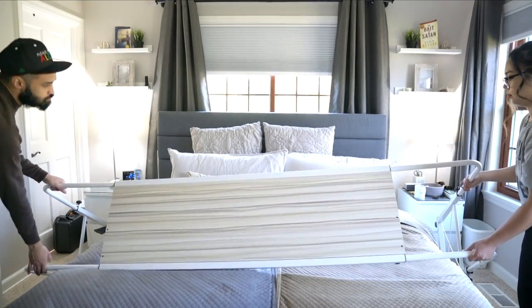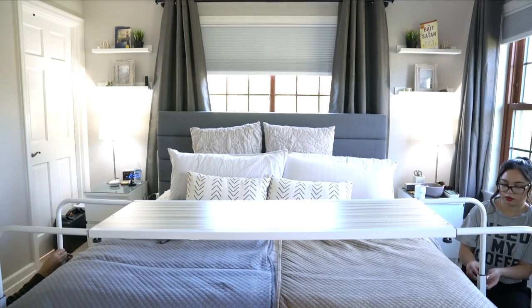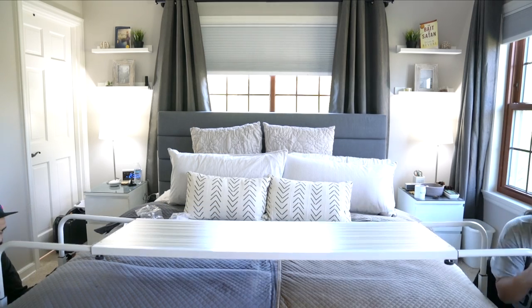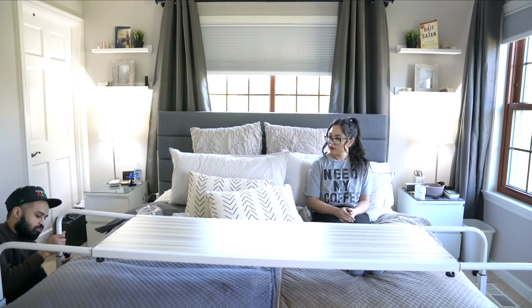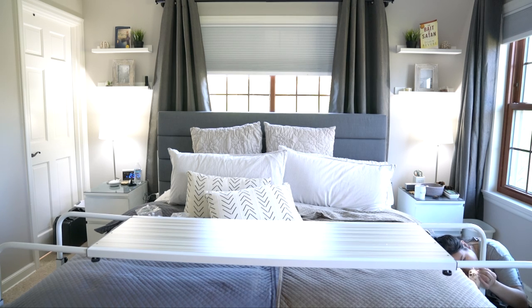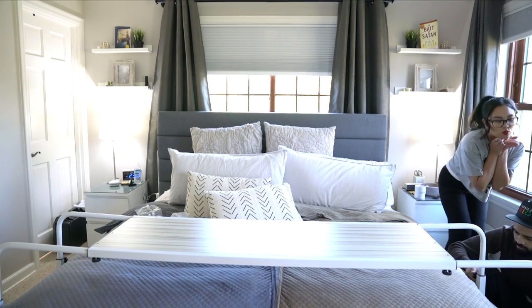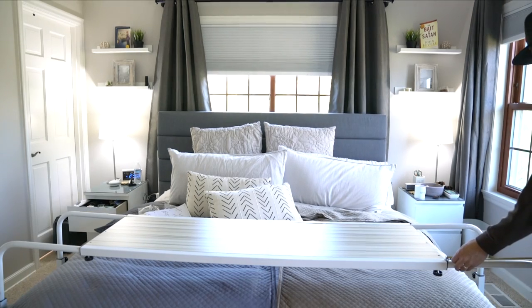The finished table was way too high for our bed, so we decided to adjust it — unscrewing things and pushing them down. We ended up on the second setting, which is perfect. I'm testing it out to see if my legs would fit, and as you can see I'm very happy. We do some last-minute touches, measuring to make sure it's all even.